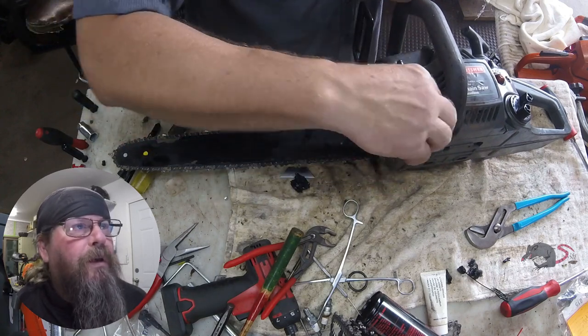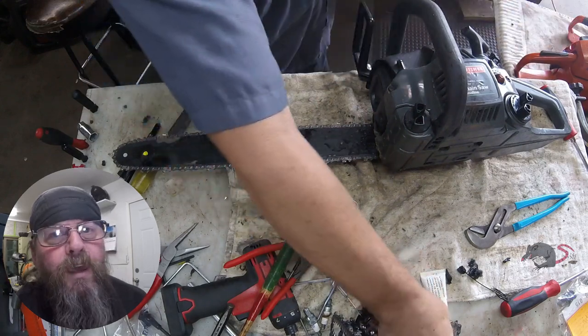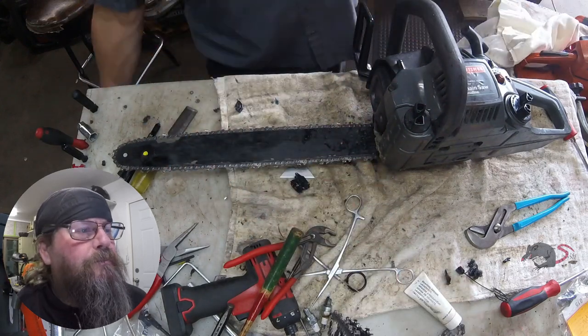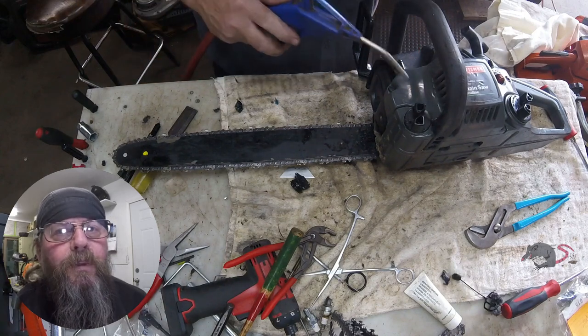So that's all I got for you on the Craftsman Chainsaw 'can't get my oil cap off' video. Thanks for watching. Later.